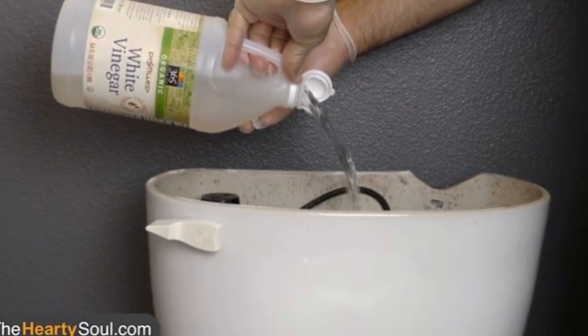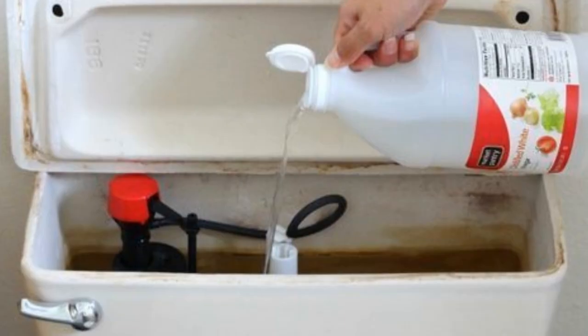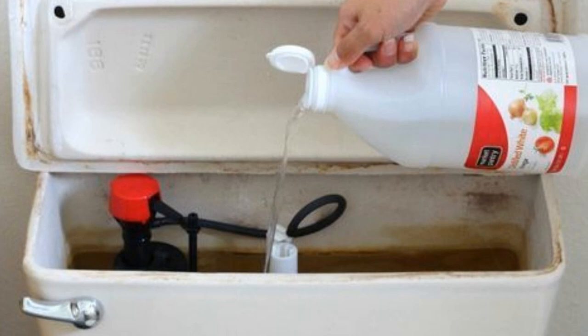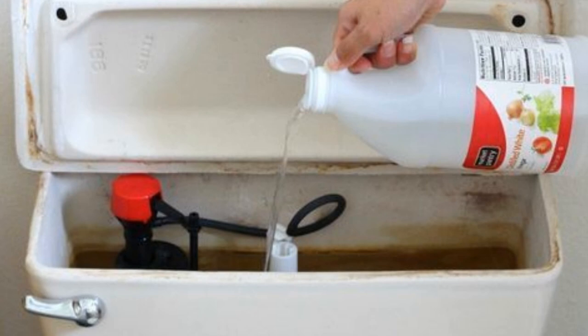9. If you want to find an effortless way to keep your toilet clean, add some vinegar to the tank. All that it takes is one cup of the liquid inside of a jar with a small hole in the lid, and your toilet will essentially clean itself every time you flush. You won't have to clean your toilet for months.